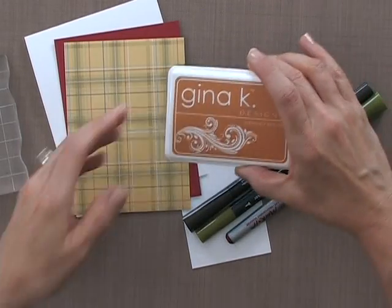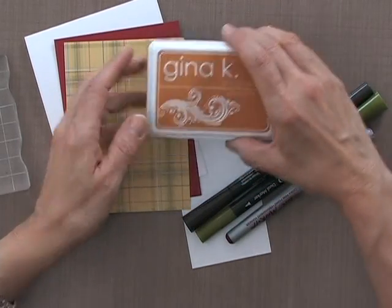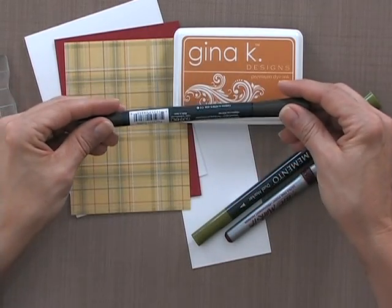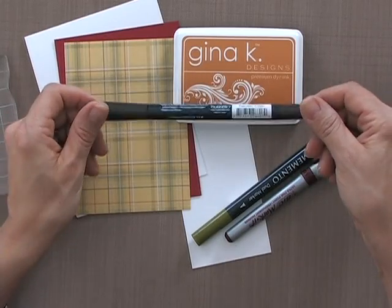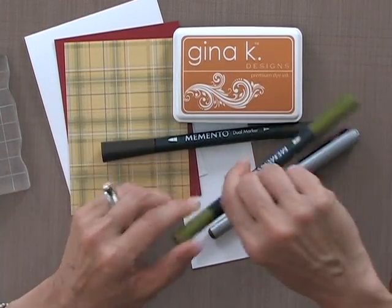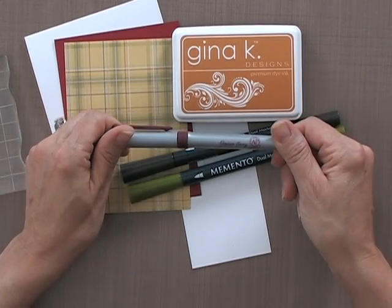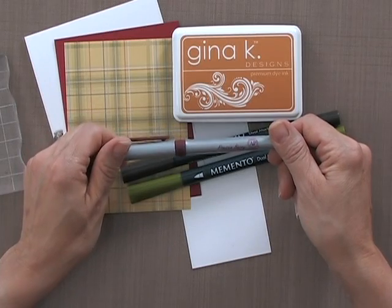Then you're going to need an ink pad and I'm using the Gina K Designs honey mustard ink. I also have some markers — the Memento Espresso Truffle and the Memento Bamboo Leaves. You can use any water-based markers; they don't have to be Memento, but you can't use Copic markers for this technique. Stampin' Up markers, Marvy markers, or any water-based ones will work. I also have one alcohol marker here — the Bic Market marker in Prairie Berry.